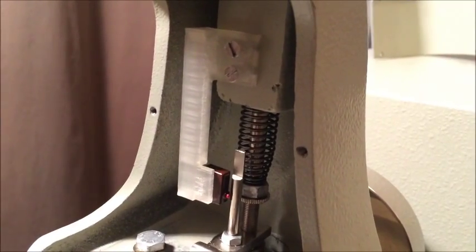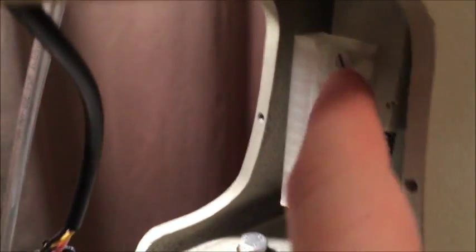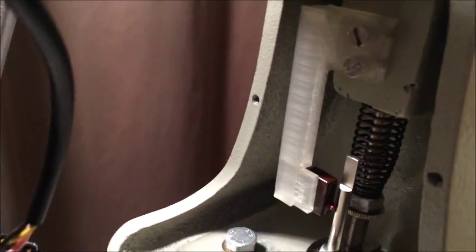Essentially what happens is it goes in right here and holds the micro switch in place, and when that lever is forward the micro switch is tripped. I've now installed the bracket — you can see the original screws are being used with the screw posts I created. The micro switch is held in place to the side of the lever, and the cover does actually fit back on with no clearance issues. This is printed with six shells of plastic so it's extremely rigid and hard.